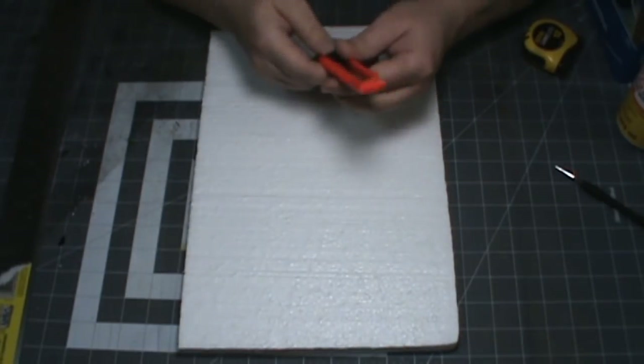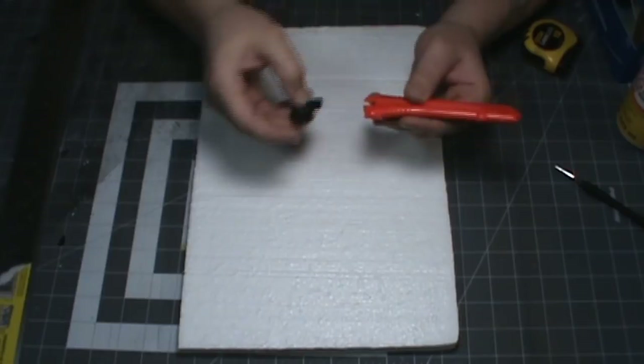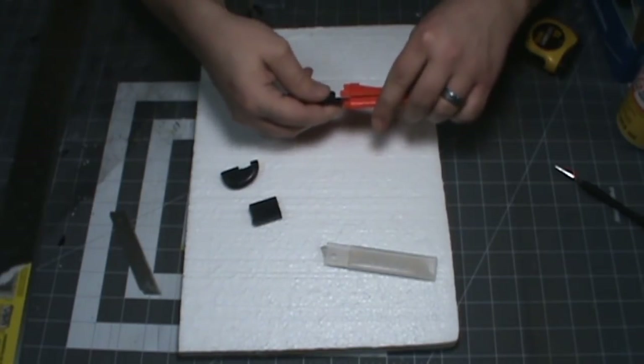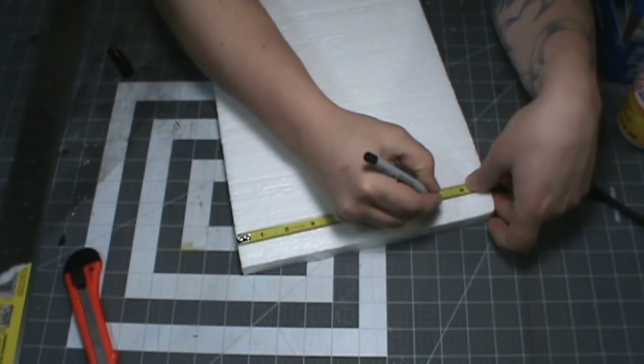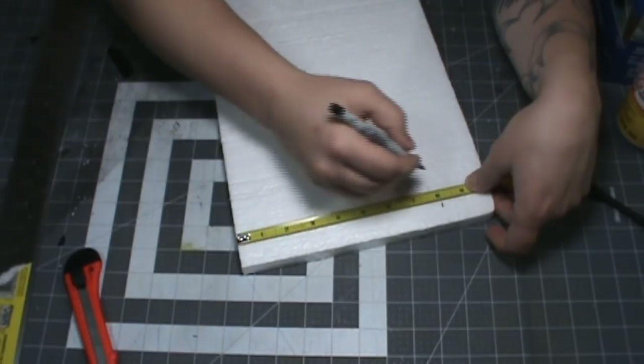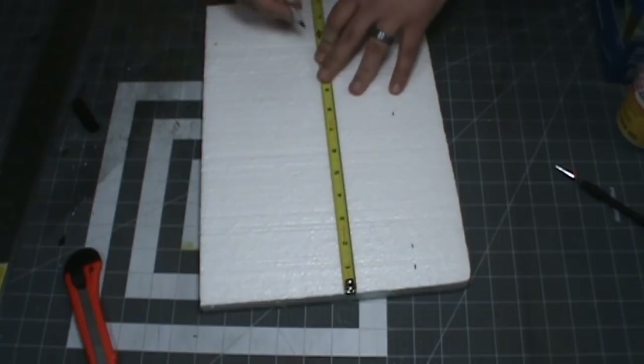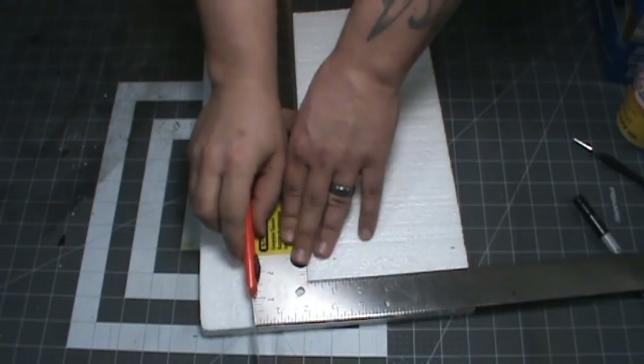You should cut it with a hot wire, but you can use a knife if the blade is brand new or at least still very sharp, and you don't try to force the cut — just let the knife do the work. It's nearly impossible to cut a true 90 degrees with a knife, but using a metal carpenter square helps a lot. You're also going to want to use a Sharpie on this stuff because most pens will just rip chunks out.